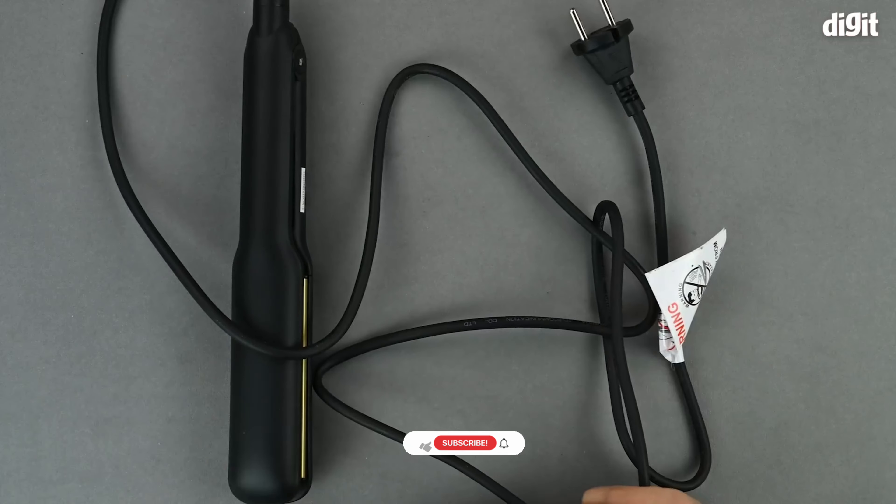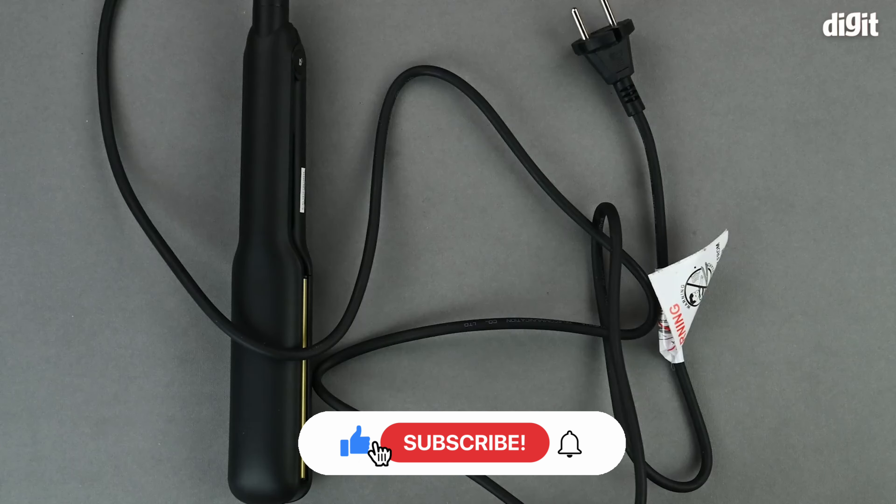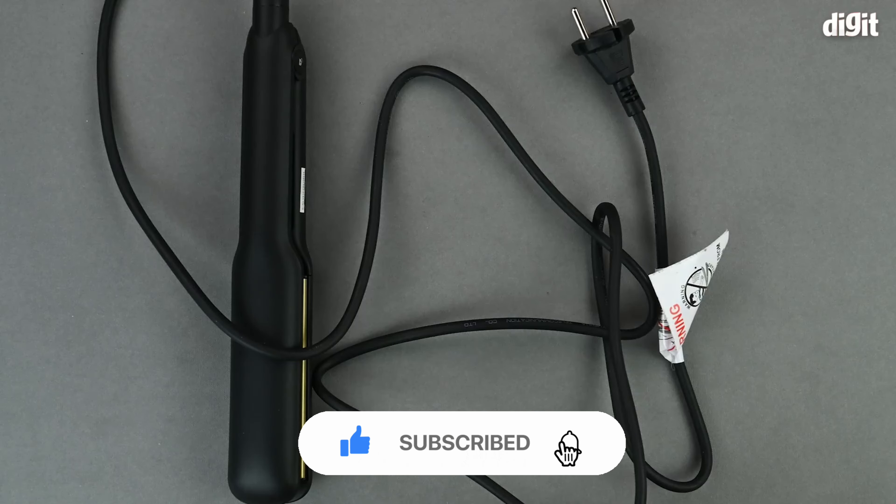And that's about it for the unboxing of the Vega Classic Hair Crimper. Thank you for watching.